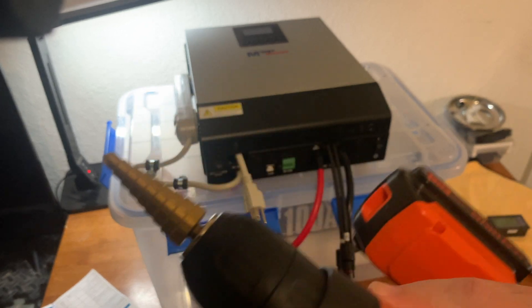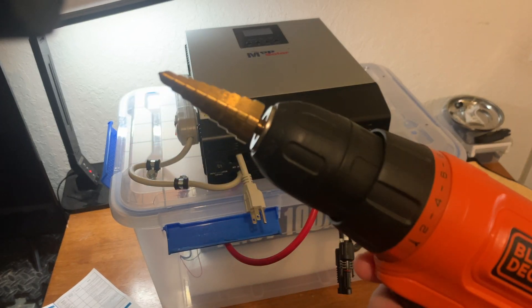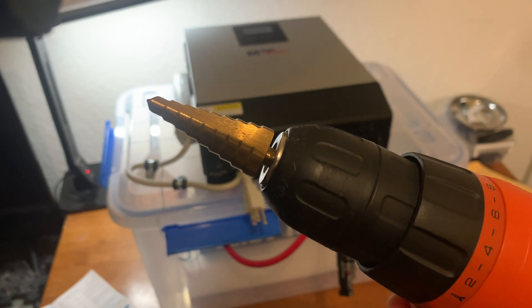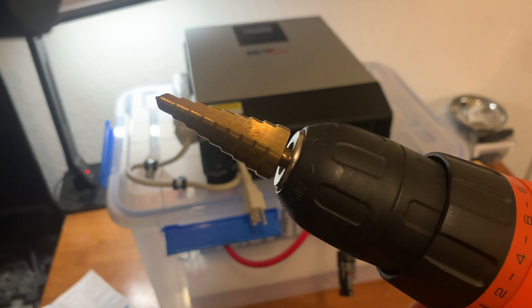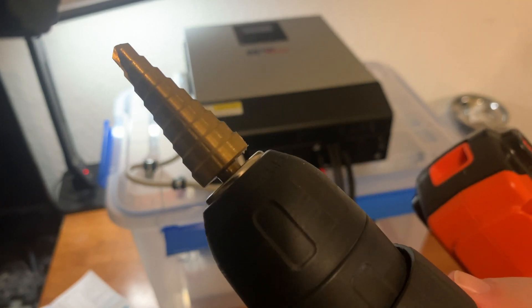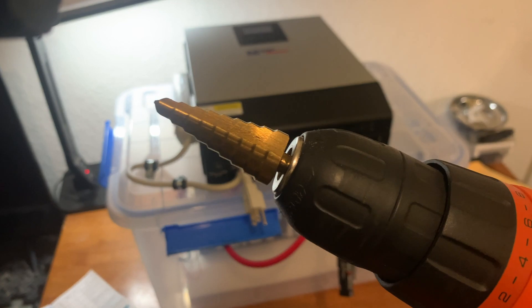I love these bits for drilling into plastic — they're amazing. It's called a step bit. I may have called it a set bit earlier by accident — they're step bits, and for drilling into plastic things like this, they're amazing.